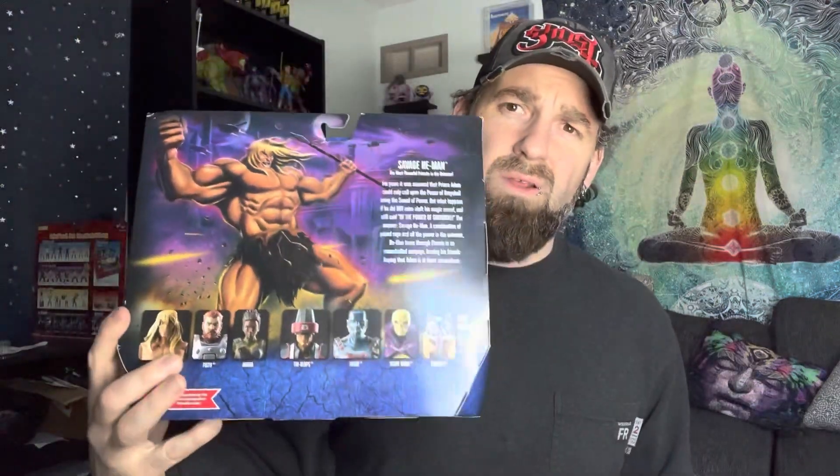We've got to read the blurb here. Savage He-Man — the most powerful primate in the universe. For years it was assumed that Prince Adam could only call upon the power of Greyskull using the Sword of Power. But what happens if he did not raise aloft his magic sword and still said, 'By the power of Greyskull!'? The answer? Savage He-Man. A combination of primal rage and all the power in the universe. He-Man tears through Eternia in an uncontrolled rampage, leaving his friends hoping that Adam is in there somewhere.